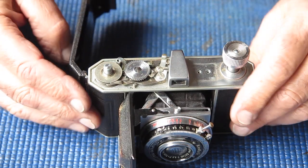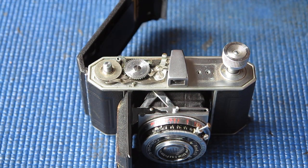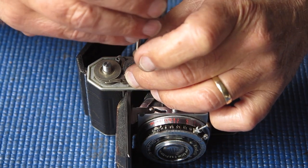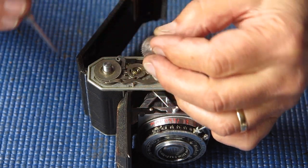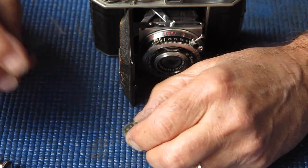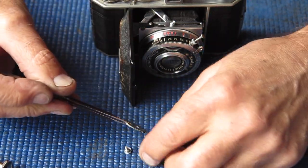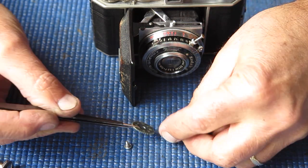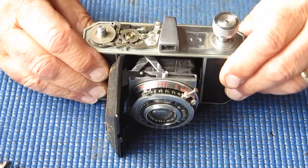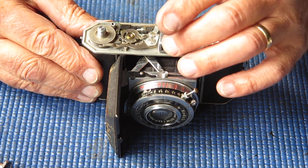The accessory shoe would appear to be original, because there are clearance holes in the top cover. I've taken that off because I need to get to the screw on the side of the finder — I'm going to have to remove the finder to clean it. Starting with the frame counter: I'll undo the screw from that. Here we have three pieces — the screw, the counter disc, and this spring.